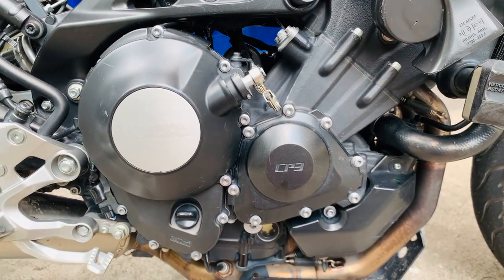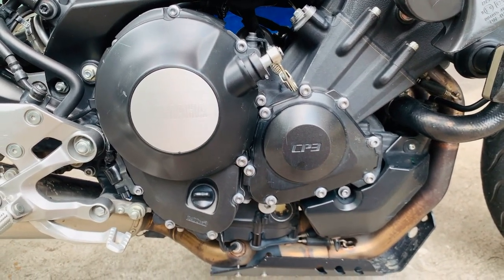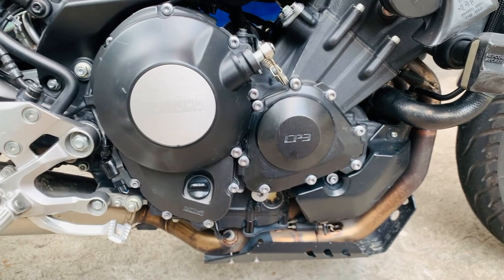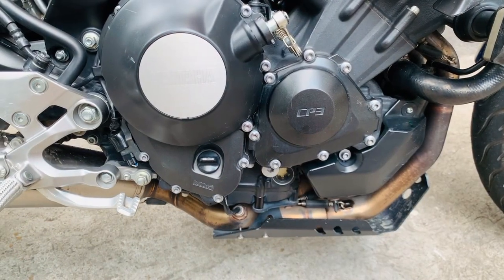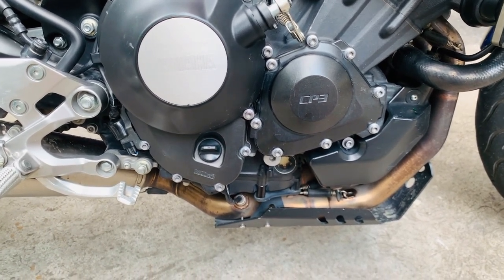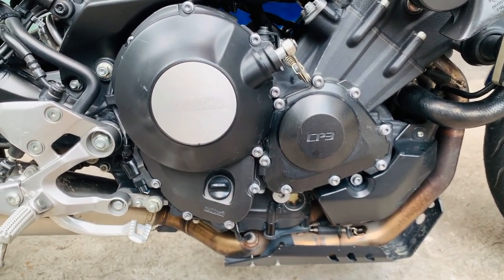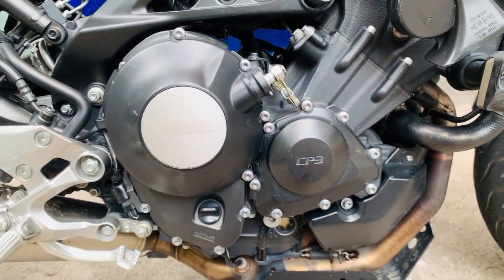Ang engine ng Yamaha XSR900, meron itong CP3 engine. Meron itong 847cc, liquid cooled, and 6-speed manual transmission. Ang CP3 engine is a cross-plane 3 — yung configuration ng kanyang crankshaft. Itong CP3 engine na ito is the same engine from a Yamaha MT-09. Ang feels parang naka-Yamaha MT-09, but with a retro look.